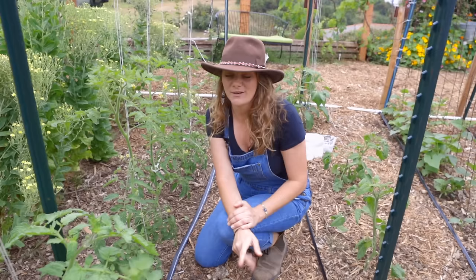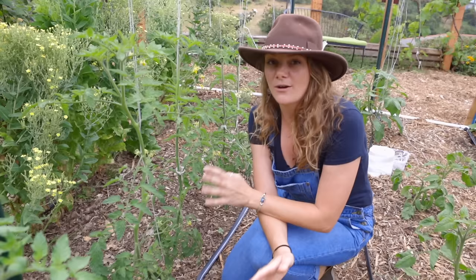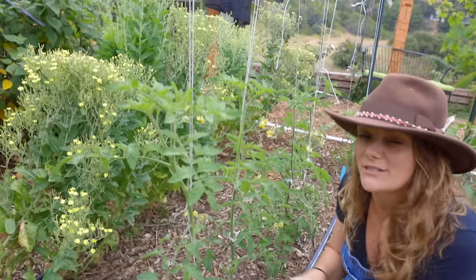This method came from Josh Satin of Satin Hill Farms. He has a really amazing YouTube channel, you should check it out. We saw this online and thought we'd give it a try and we're so happy that we did. This tomato plant and my row of tomatoes here have never been this neat on our farm, and I give all of the credit to the system that we now use to trellis them.